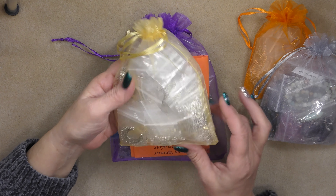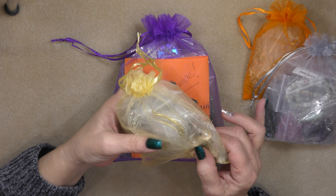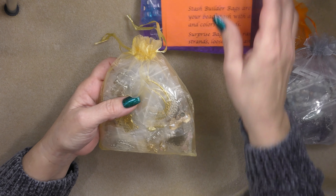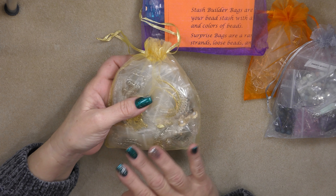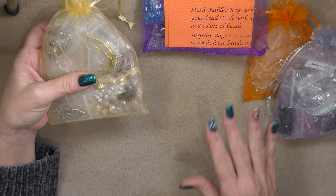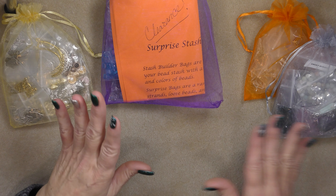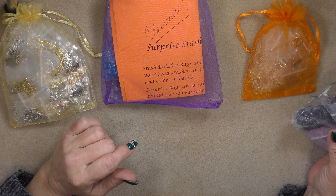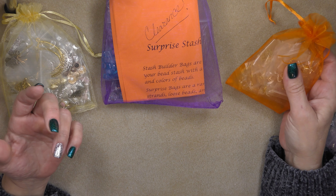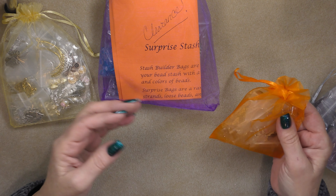I also have metal stash bags. These are all metal components and these ones in particular are really packed because there's a lot of packages of little charms and things in them. They're all very different. I'm just going to show you basically what's inside so that you can see that they're not junky things and you're getting a great deal. Head on over to the store because they're pretty limited.